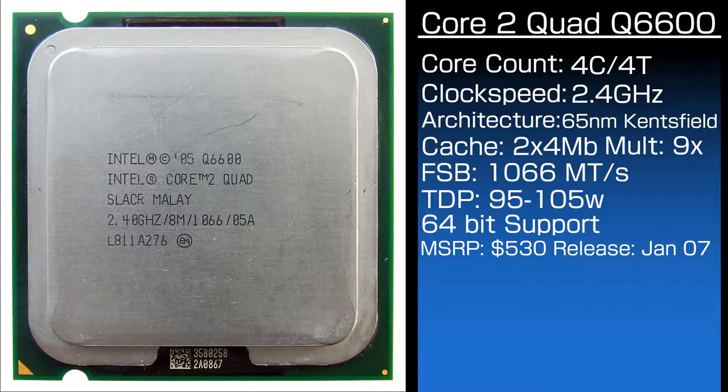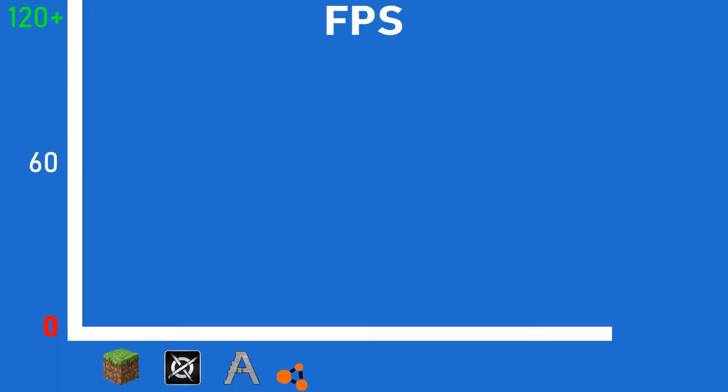The CPU is 64-bit capable, which means it actually has use in 2022. Now, with the history and specs out of the way, let's see how this epic piece of silicon performs today. We have a bar graph of power to show relative performance in games.